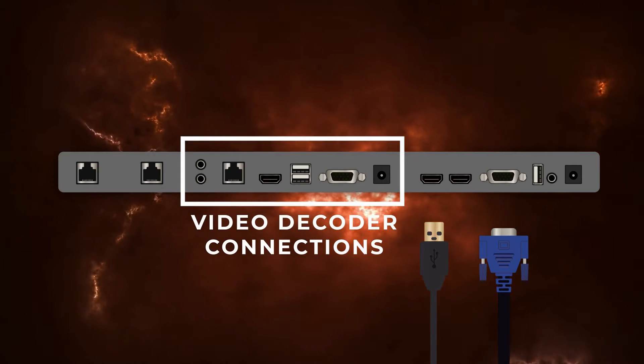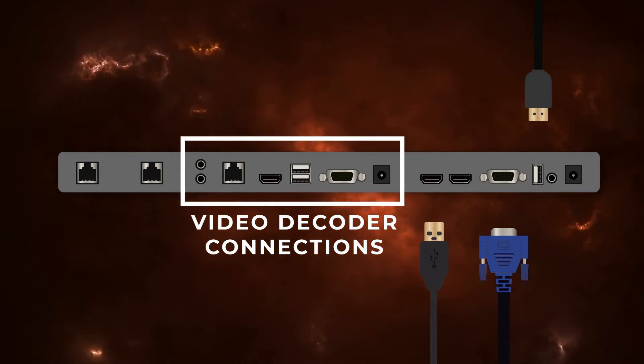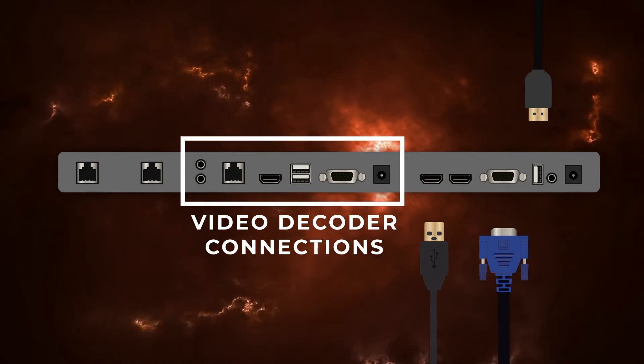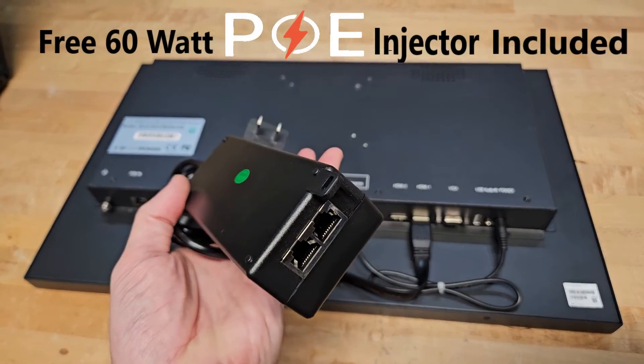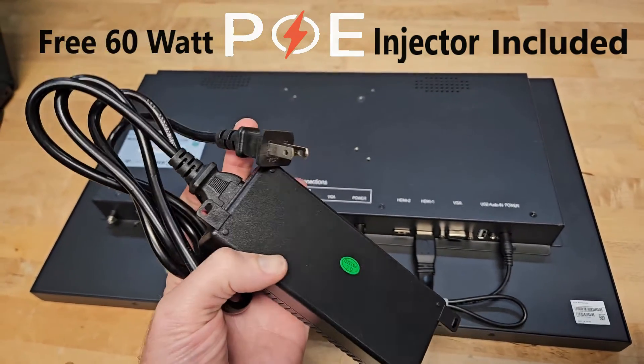The monitor does include an additional HDMI and VGA connection for any other devices you want to connect to it. It also includes a USB port to power USB devices such as media players. It's compatible with any VESA mount or stand on the market. It consumes 30 watts of PoE power, but a free 60-watt PoE injector is included in the package if you need one.